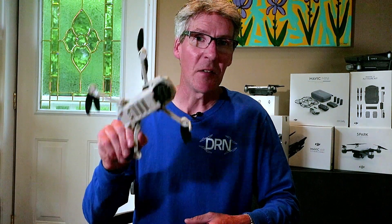But thanks to a company called DroneLink, we're happy to report that you can now program waypoints in the Mavic Mini to take advantage of autonomous flight modes similar to DJI's quick shots.